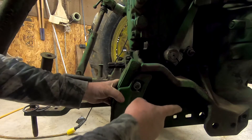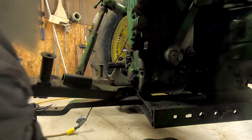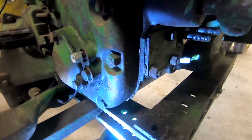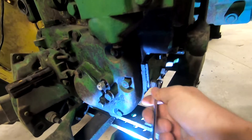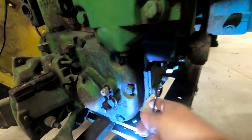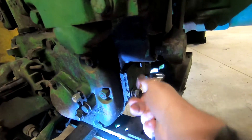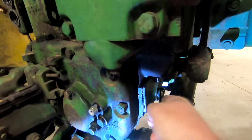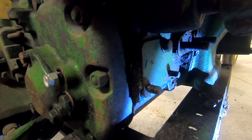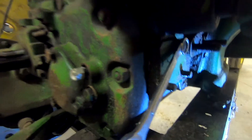Alright, I got all the bolts out and I've got the arm unhooked. I want to slide this off and set it on the floor. I told you wrong — those are 11/16ths, not 9/16ths inch nuts. We'll get these three removed and pop this little cover off. Actually, I was wrong twice: the bottom two nuts are 11/16ths, and the top one is 5/8ths.